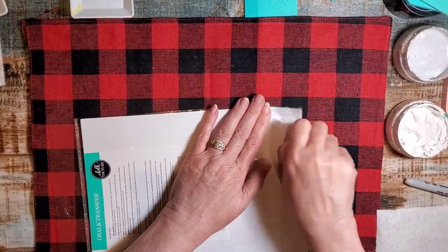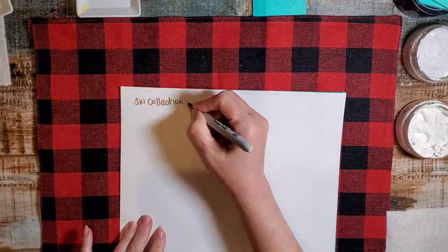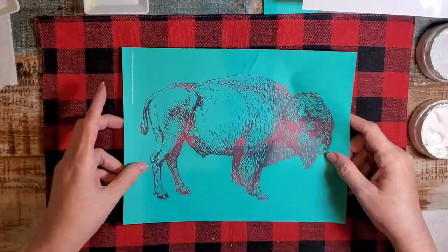Hello, thanks for joining me. Today I'm making a pillow from a Dollar Tree placemat and I'm using one of our transfers, the Bison.